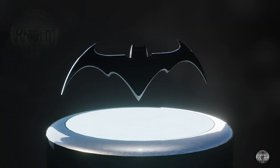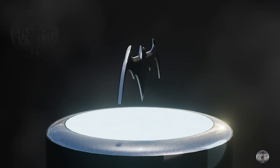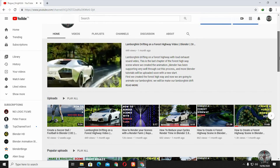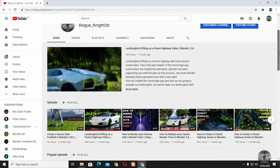Hello, welcome to another video on my YouTube channel. Today we will be modeling this batarang — first we will do the modeling process and then we are going to do the shading. But first, if you are new to the channel, then please like and subscribe so you are always updated on my new upcoming videos. Well, let's go to Blender.